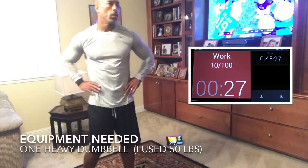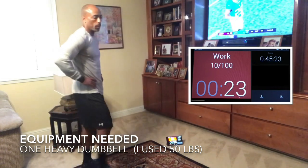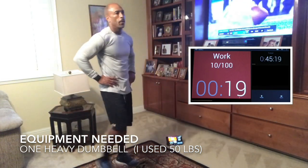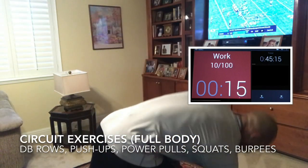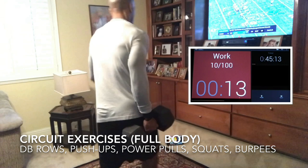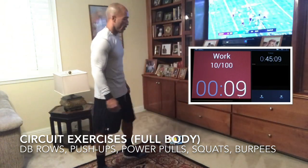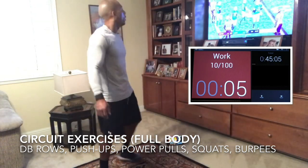Now we're going to rest 30 seconds. What you need today is one heavy dumbbell. We're going to do the same weight for bent over rows for your back, for power pulls — which is normally a heavier weight — and then squats. For all three you can use the same weight. The rows is the lightest, so we'll use that as the baseline for our weight.